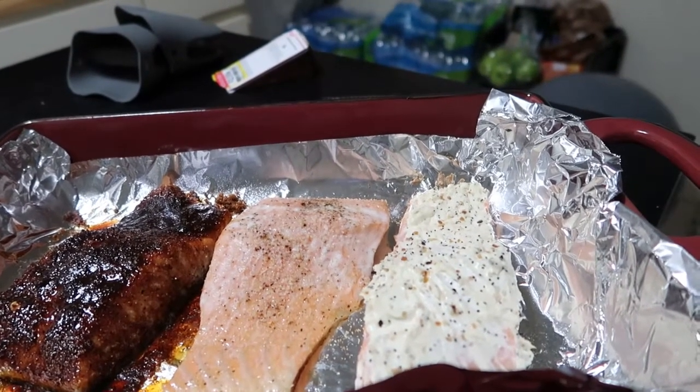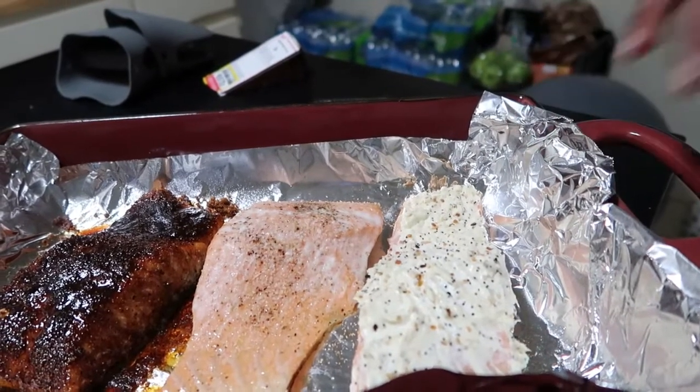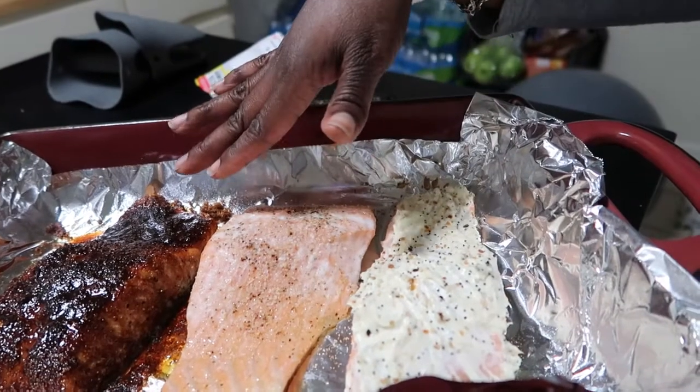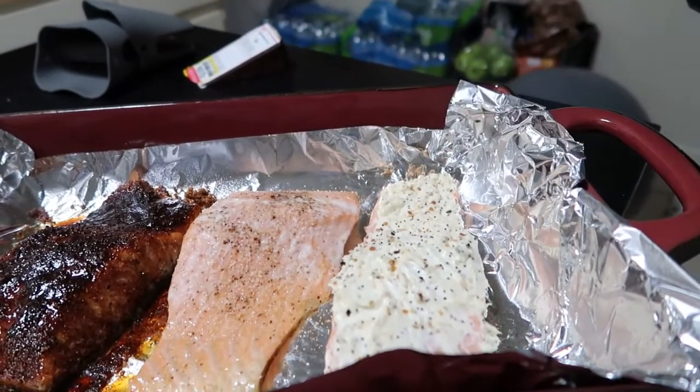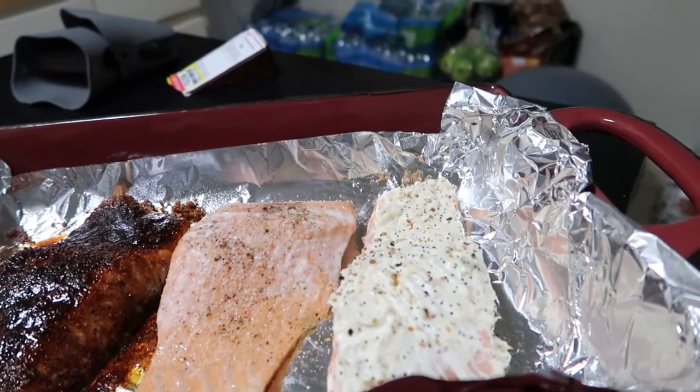Three ways to cook salmon: the sweet heat cajun can be served with asparagus and white or red potatoes. The everything bagel one can go with rice. The honey garlic glaze one can also go with rice — I like when the sweet ones have rice. The savory one you can pair with asparagus, potatoes, or something similar. When I come back I'll show you the full presentation.